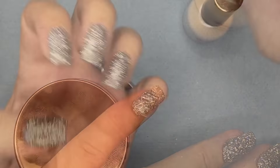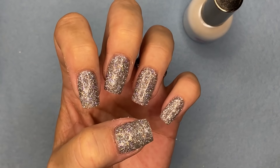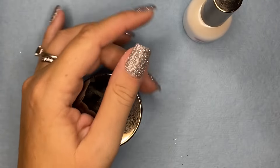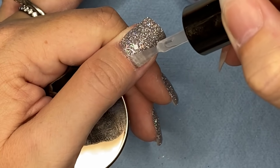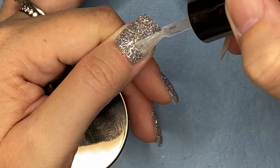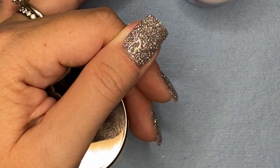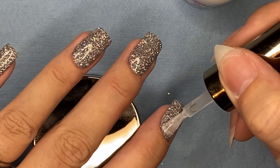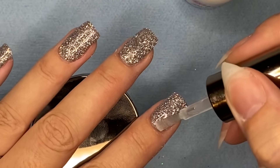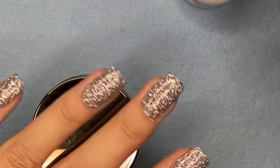After the first coat is done, I'm giving it less than a minute — about 10 seconds — and going right in with coat number two. This coat you can get more detailed with and go slower. You don't have to worry as much about activator contamination, although I do still wipe my brush off between every nail. I'm going to let you guys watch me finish up the top coat, and then we're going to get into some cheetah print and then we'll be done.